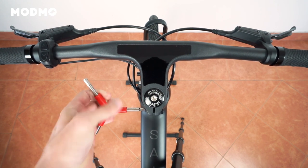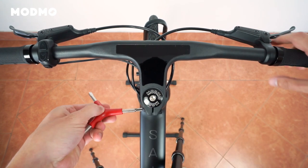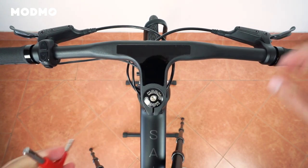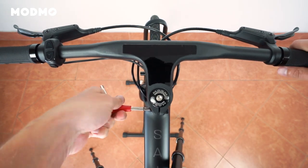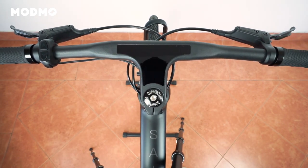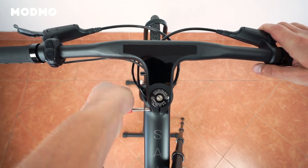To tighten the handlebar, turn the screws clockwise. It's important to note that you should alternate between each screw as you gradually tighten them. Tighten firmly to ensure that the handlebar stays, but do not force it to avoid overturning the screws.